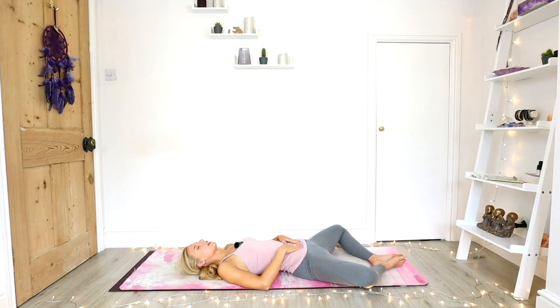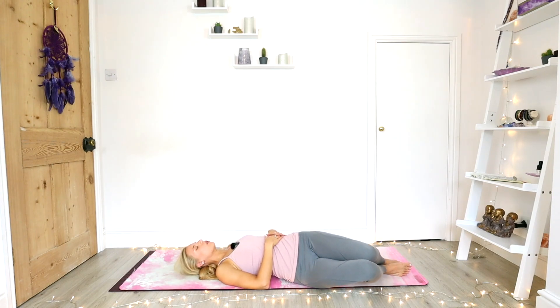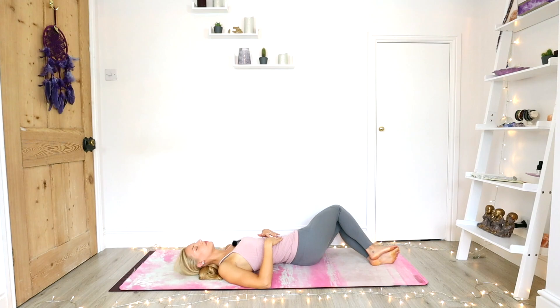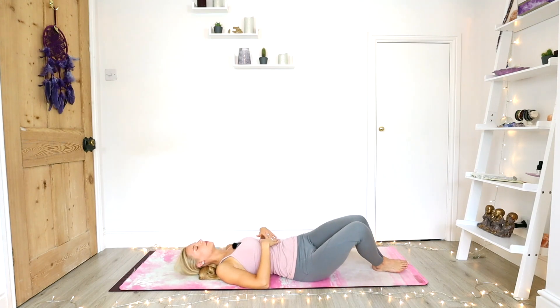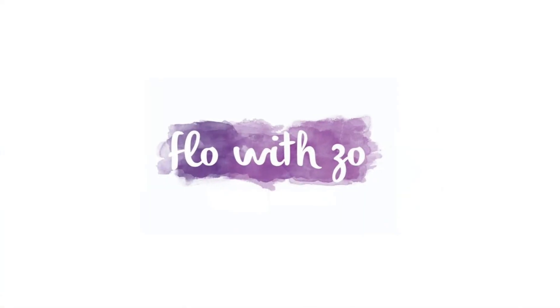Now slowly just starting to bring the knees back together one at a time. Let them rock from side to side slowly — you can let them rock all the way or just partly. Maybe hug the knees in if that feels good. We're gently going to make our way back to seated, bringing the hands to the heart center. Drawing in a nice long inhale. Relaxing into your exhale. Take a moment to thank yourself for taking this time out, dedicating it to not just the physical body but also to the mind. Bow the head to the heart. Namaste. Thank you.